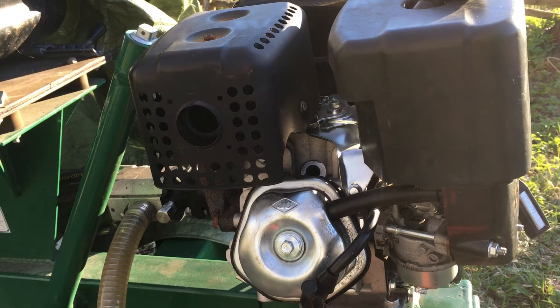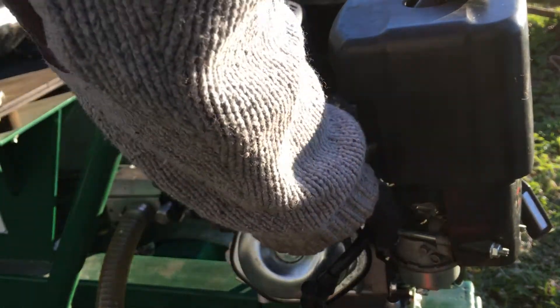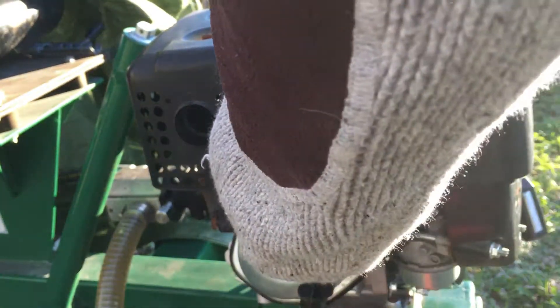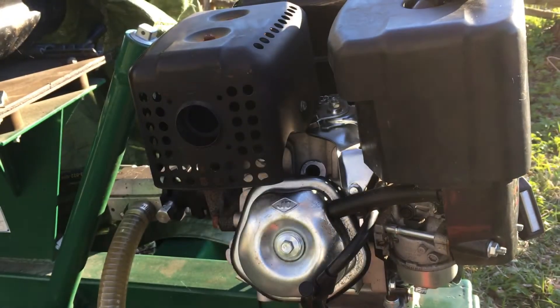We need compression to make an engine work. So I don't know what compression we should have on this one, but by just blocking the spark plug hole with the finger and pulling, I can feel that there's no compression whatsoever. So I will have to check what's up with that.